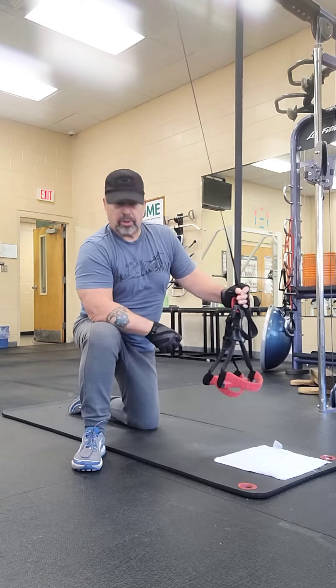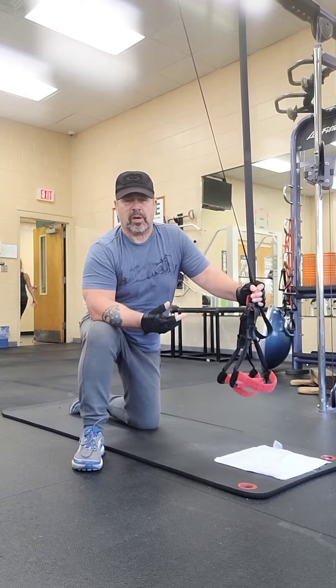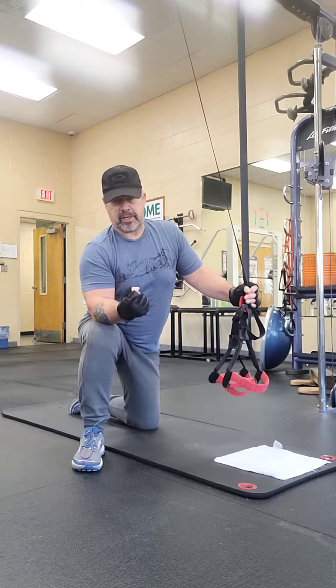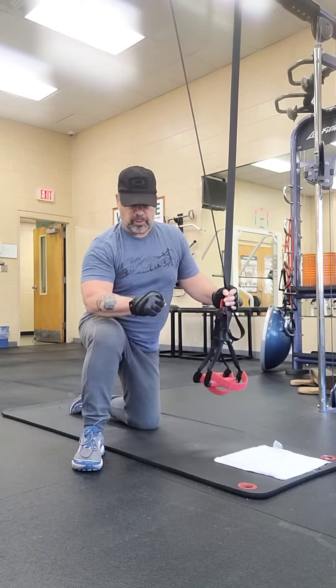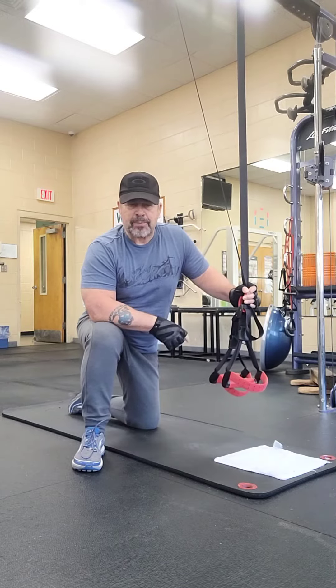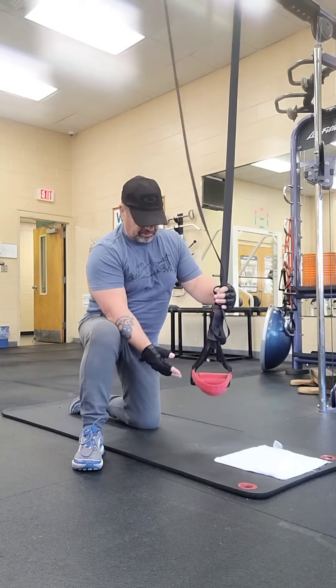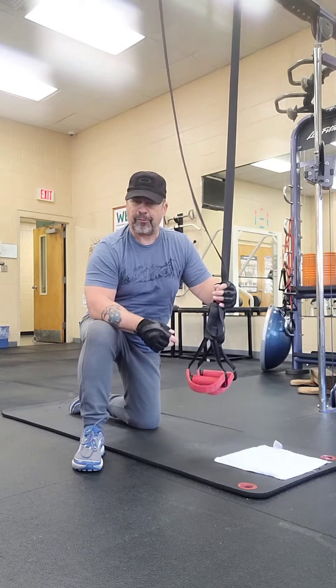Hey, welcome back. In the previous video we went ahead and took an operational pause and just did some push-ups using a knuckle position with our fist down on the ground. This time we're going to go back to the straps and do a push-up, but this time you'll notice I've got them a little higher, maybe about a foot off the ground.